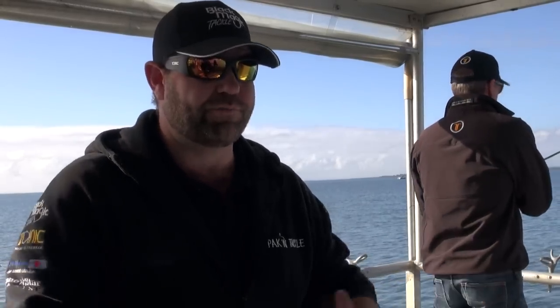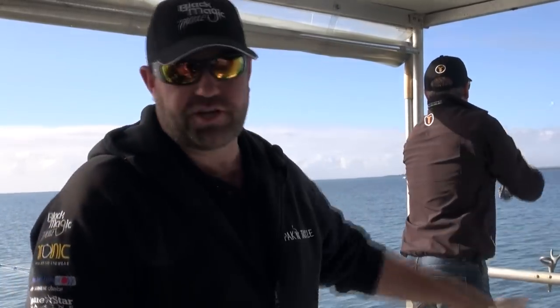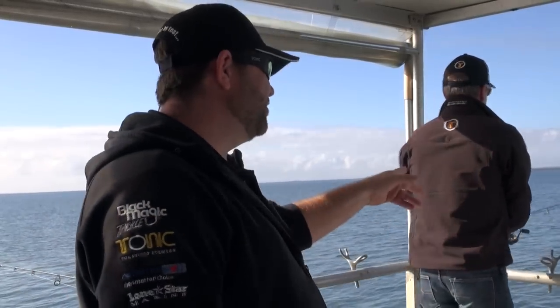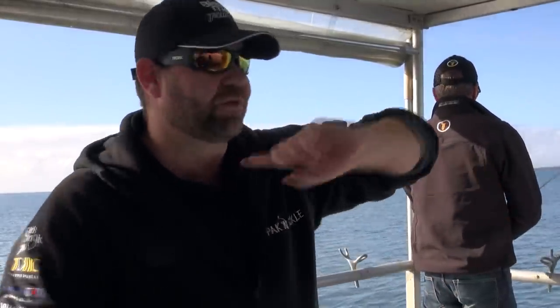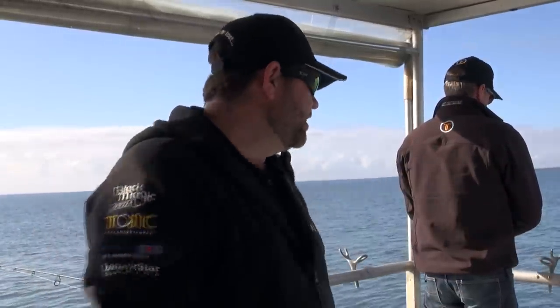We've just loaded up all the squid jigs — everyone's flicking them in the water trying to pull a squid to the boat. What I normally always do is have a static jig over the back sitting about mid-water. That way, if we bring squid to the boat and they stay around, they'll generally hit the static one at the back. That's normally the first rod to go off, but we've got a few guys flicking squid jigs around so we'll see what happens.